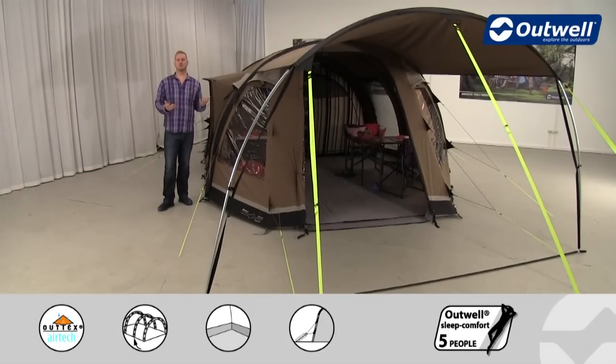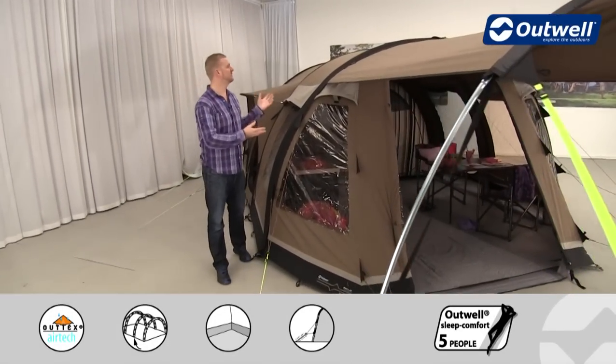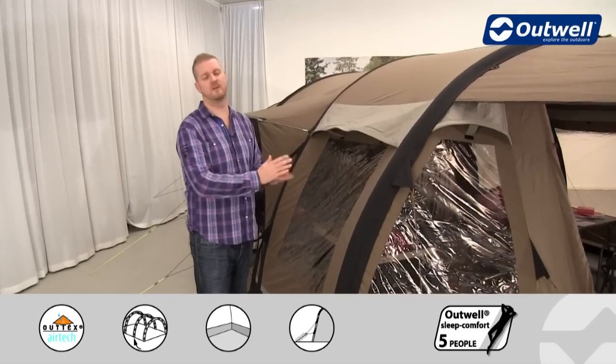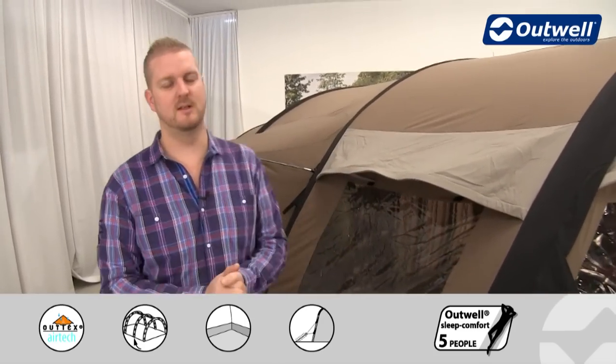Welcome to Outwell and to the Concord L from our Smartair TC collection. It's a large tunnel design tent that can sleep up to six people. It has bedrooms at the back, a large sealed living area at the front, and then this extended canopy, all of which we'll show you in detail shortly.